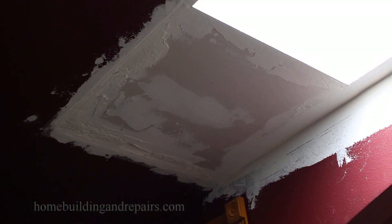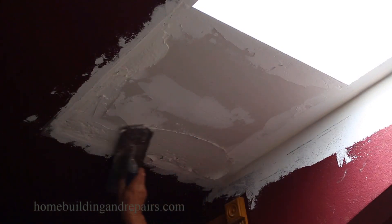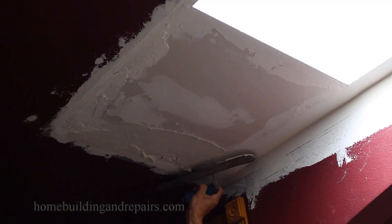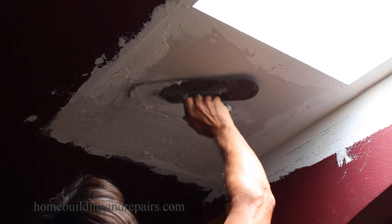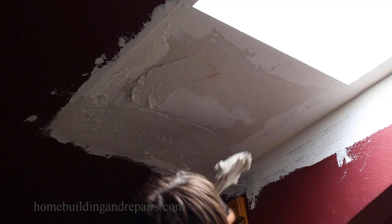In this video I'm going to show you how I put on another layer of joint compound. You can see I've got a big hole there, and the trowel I'm using is a pool trowel. I've been using it for years for stucco, drywall, and plaster.